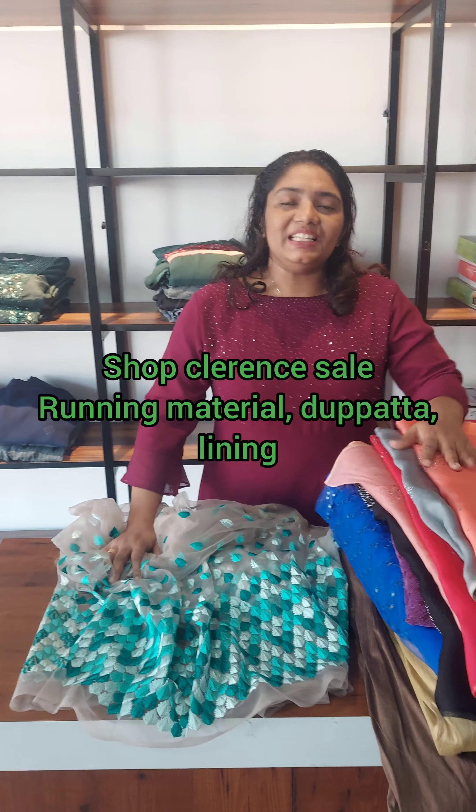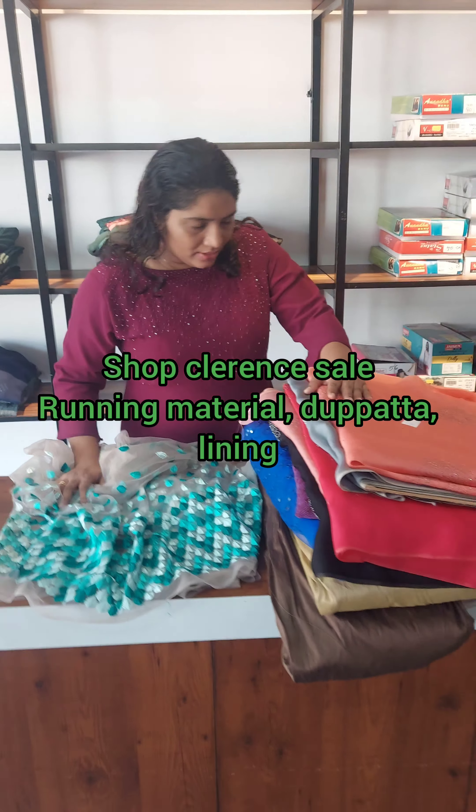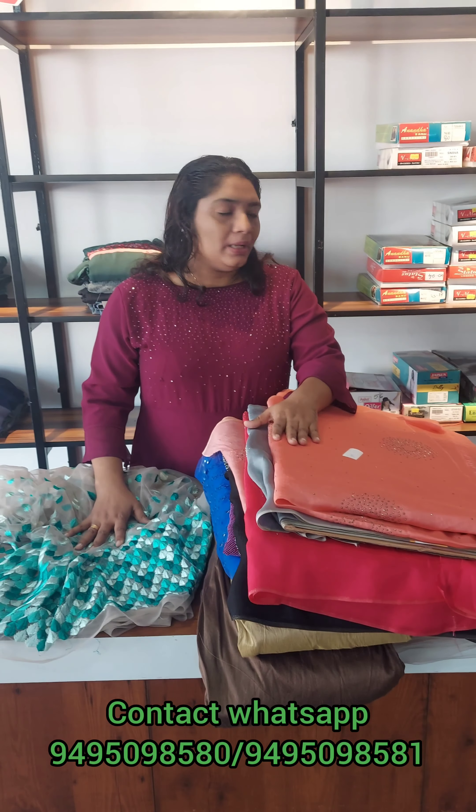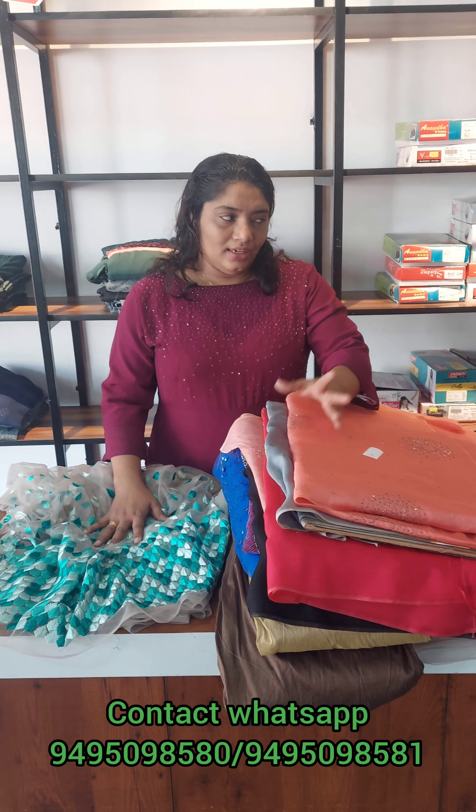Hi everyone, welcome to this video. This is our first style lining under. It is a mix of runny materials in the pan shell. This is a video that I have done.